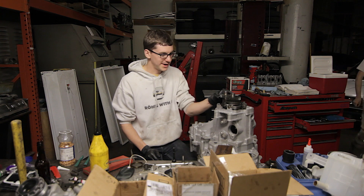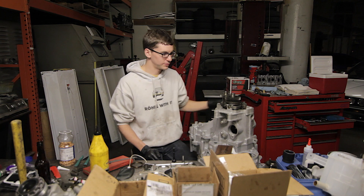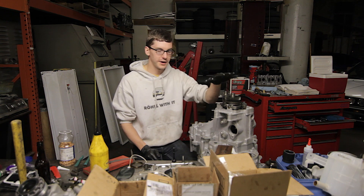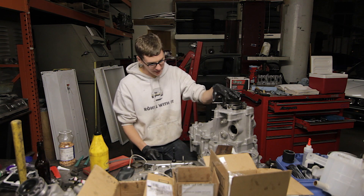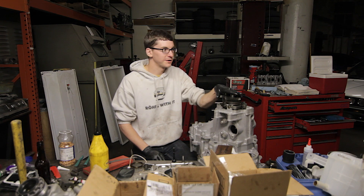Learn something new every time. Once I get that bolt in, we'll just be able to torque everything down here, get the end cap on, get the shift tower in, and that'll pretty much be good to go. The angle drive is ready to go, so maybe this will be finished before the engine gets here.